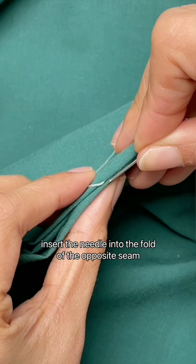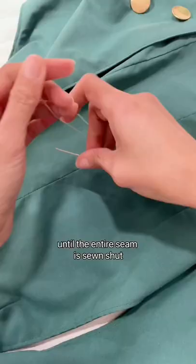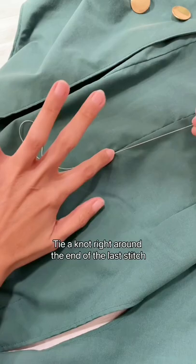After that, insert the needle into the fold of the opposite seam. Continue in the same way back and forth until the entire seam is sewn shut. Tie a knot right around the end of the last stitch. Lastly, pull the needle with the thread lightly so the knot gets pulled into the inside of the sewing project.